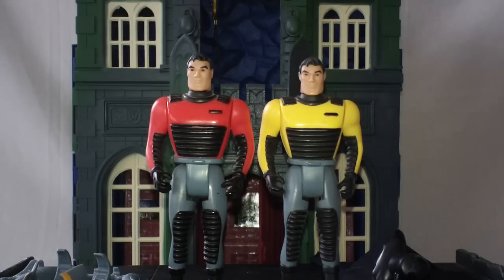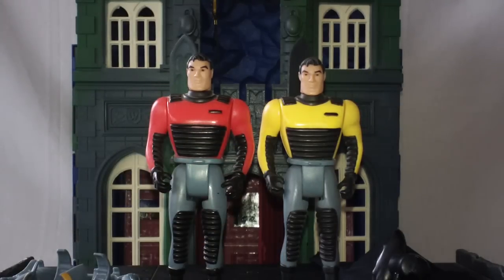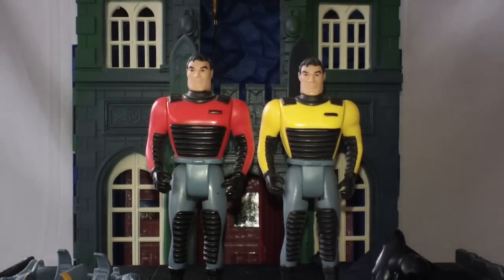Well, I worked at Walmart back in 1994, shortly after graduating high school — I graduated in '93, not that you need to know that. But about a year later I started working at Walmart in electronics and filled in for the toy aisle every now and then. They had a whole set of damaged Batman Animated Series action figures that they were sending back to the manufacturer, and this Bruce Wayne ended up laying on the floor when they were sweeping up one night — he ended up in the trash can.